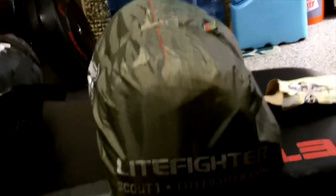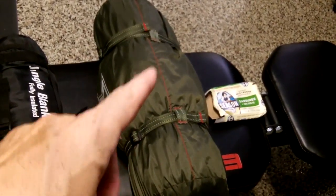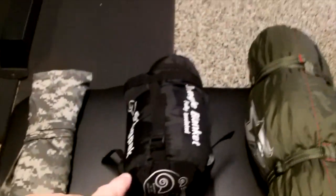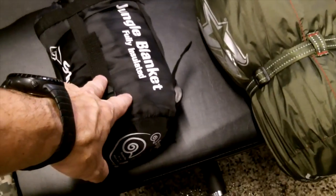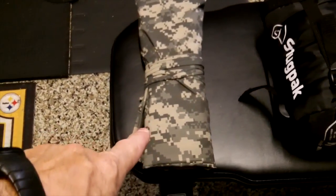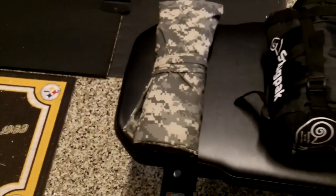The Life Fighter Scout one-man tent will be my shelter system. I'm also going to order the floor panel for it so you can use just the rain cover — called a hasty hooch — and I'll order that this week. My sleeping bag right now, since it's still warm out in August, will be the Snugpak fully insulated Jungle Blanket. My wife made me a water-resistant military material ground cover — about six by six feet — to lay down, sit on, or put the pack on.